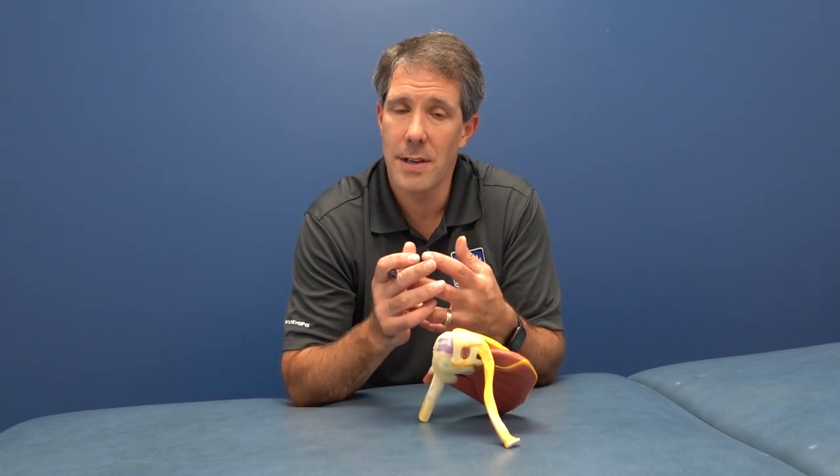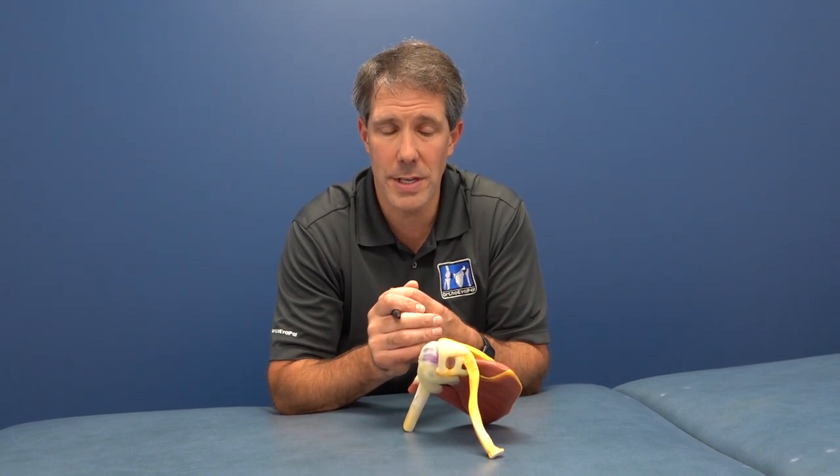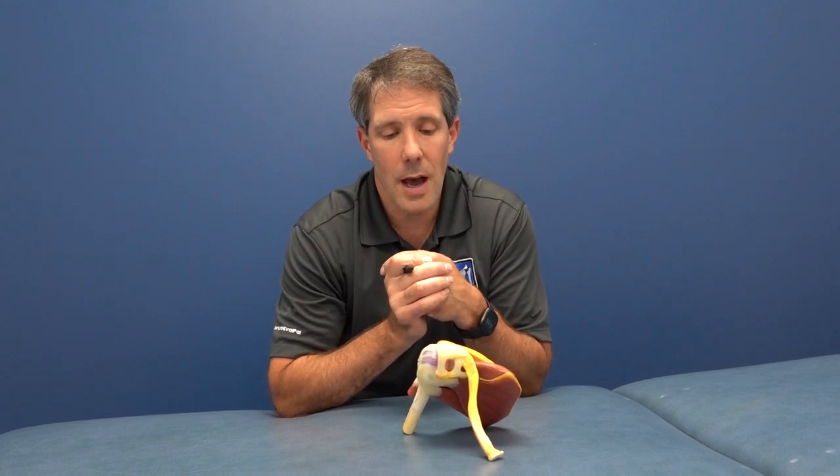Hey everyone, this is Paul from OrthoEvalPal. What I want to do today is talk about what the rotator cuff is. We hear about it often, and I've treated hundreds of people with rotator cuff injuries. I thought I would do a breakdown of what the rotator cuff is, what we are talking about when we discuss it, what it does, and what some of the signs and symptoms are of a rotator cuff problem.